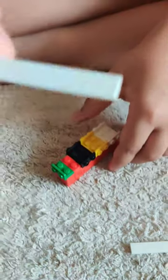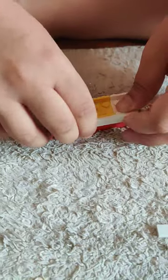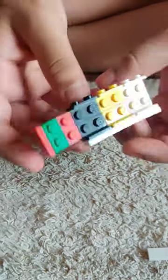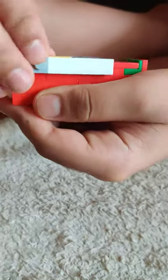Now I am taking this white smooth piece and put it on one side. Next take a red smooth piece and I am putting it here. Put this over here and this. Next I am taking this grey piece and putting it like this.